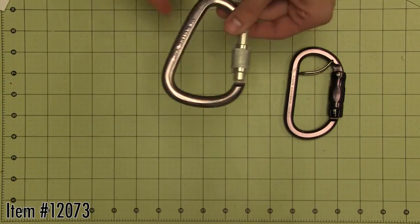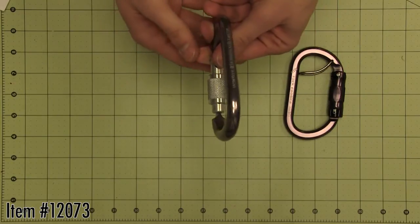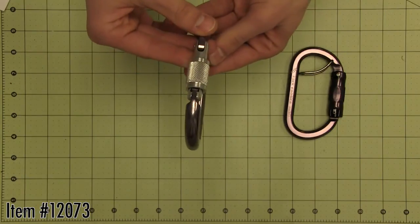This classic carabiner by Petzl features a wide pear shape that facilitates belaying with a munter hitch on single or double ropes.